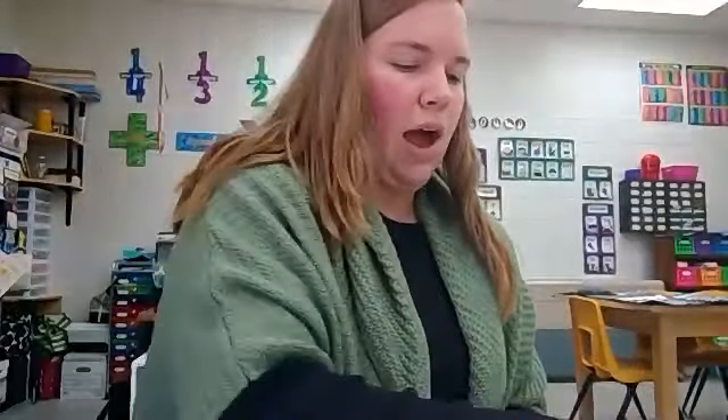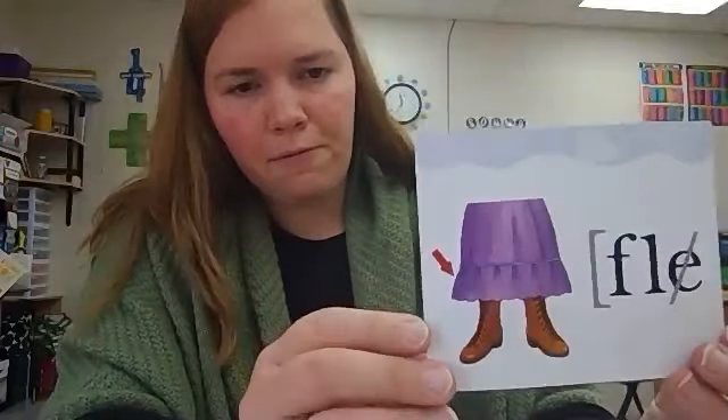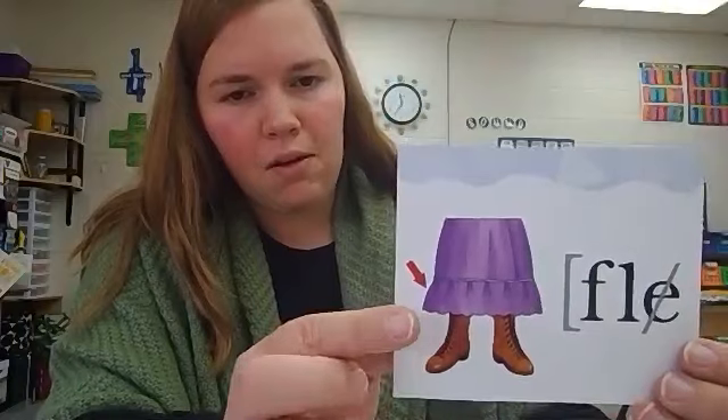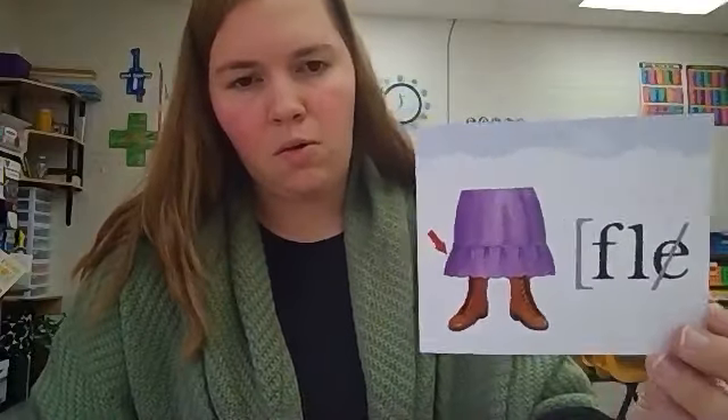Before we get to our worksheet today, let's look at our new picture cards. We have three picture cards to help us remember our final stable syllables. First, guess the keyword for final stable syllable F-L-E that says full. This is something you might find on a girl's dress or blouse, usually at the edges to make the dress look fancier. Sometimes men wear them on shirts that go with tuxedos. Ladies who square dance might have rows and rows of them on their skirts. It's called a ruffle. Ruffle — full. When you see this card, say ruffle, full. The keyword ruffle helps us remember the full sound at the end.